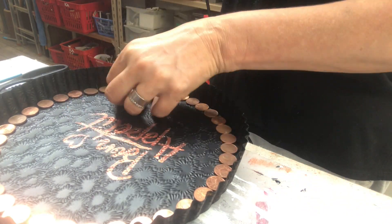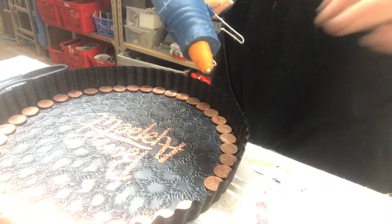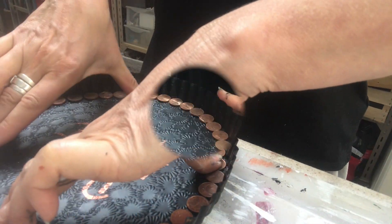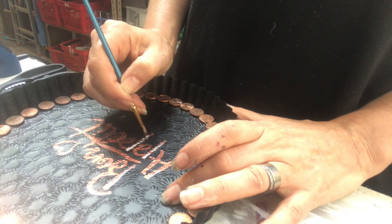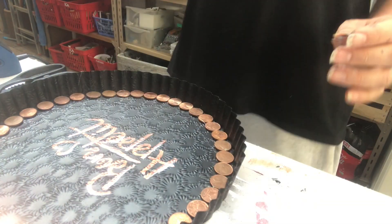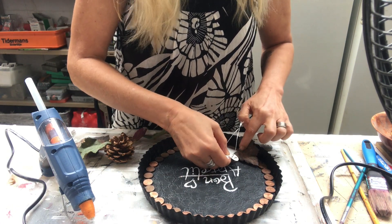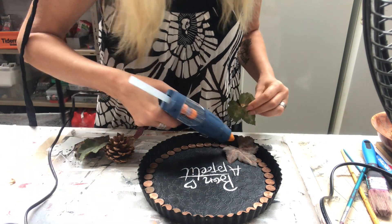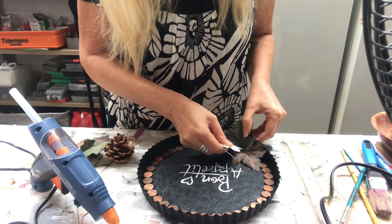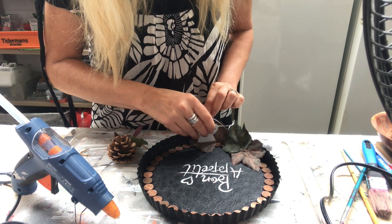Hot gluing all the coins into place. Now I'm highlighting the letters first with white acrylic paint, and I end up covering them completely with this white color. Now it's time to put some fall inspired greenery into place in the corner of the pie form — I'm not going overboard with the fall decorations, just a little touch of it. I have vine leaves in beautiful fall colors and some pine cones.